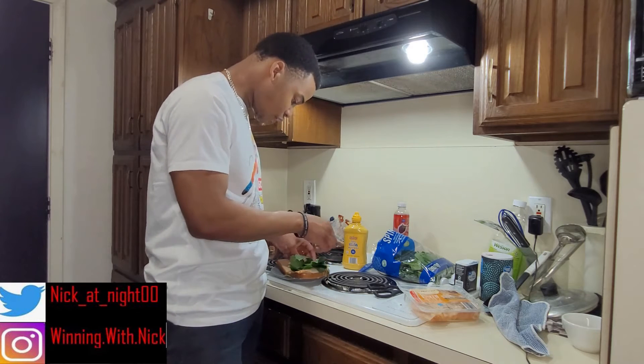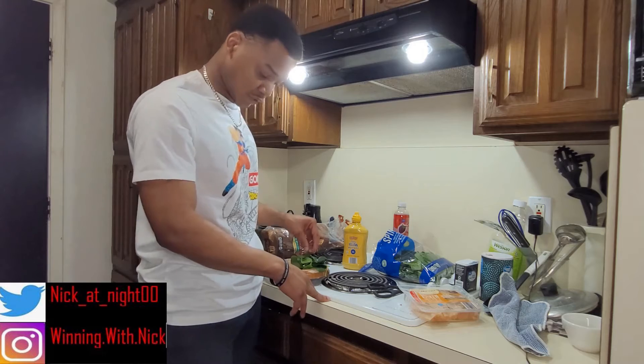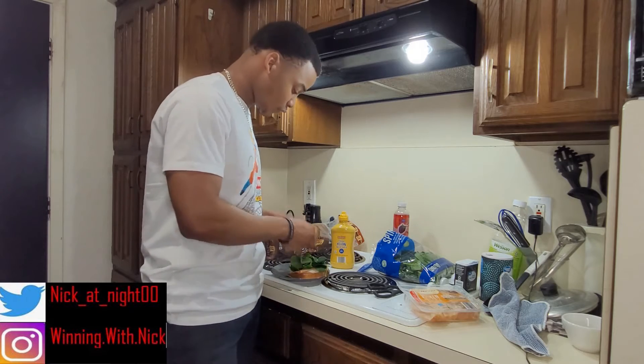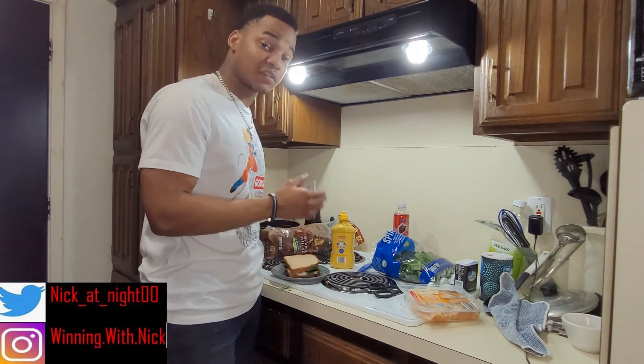A little bit more on there. As you can see, I put quite a bit on there, got a little bit falling on the floor here. And yeah, slap that last piece of bread on there. And there you go — a nice healthy sandwich: chicken, bread, spinach, mustard.